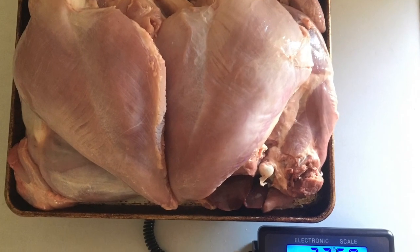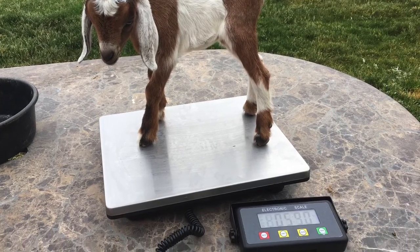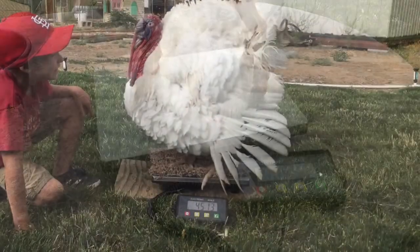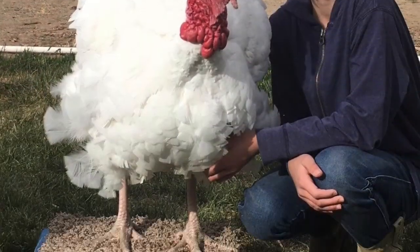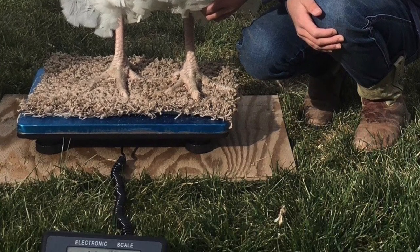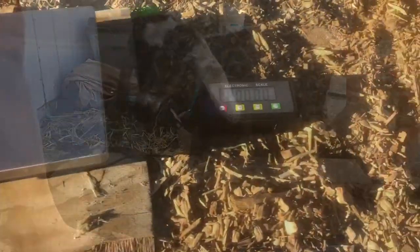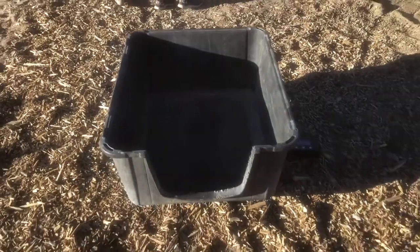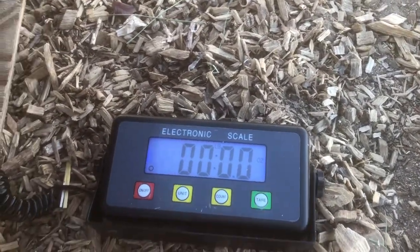I've stood on this thing with a hundred pound sheep in my arms and it's weighed us no problem. We've used it for weighing our kids — you can see they'll stand on it by themselves. For some of the smaller animals, we have to use carpet or put a box on there to keep them contained. But for the bigger animals, we use the bottom of an animal crate, so we can stick the crate on there, zero it out, and then walk our animals into the crate to get a weight on them.